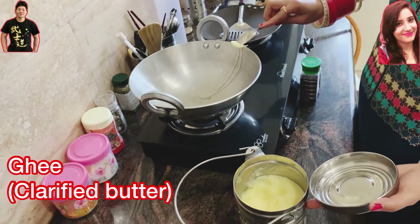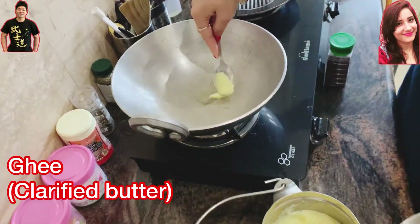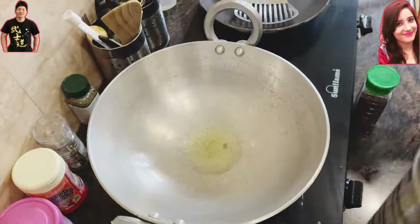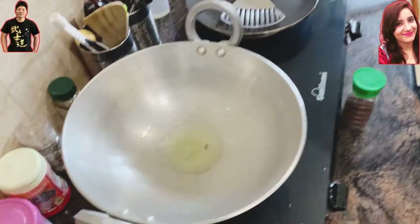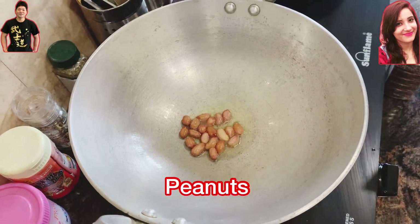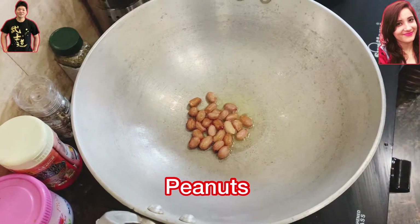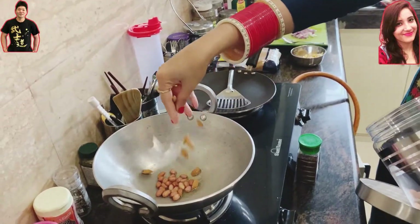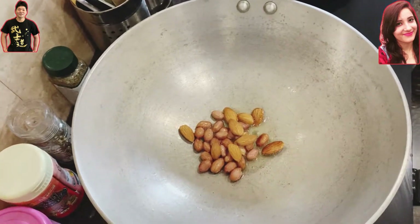After chopping all the vegetables, we're going to heat some oil. Any kind of oil is fine, but today we're going to use ghee. Ghee is a kind of clarified butter and it makes quite a nice smell.